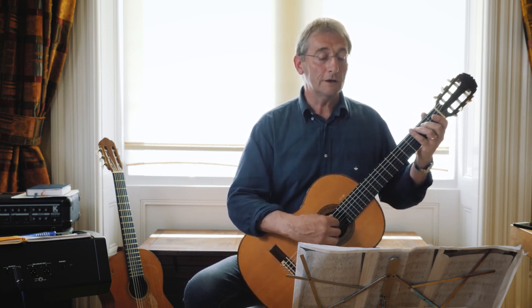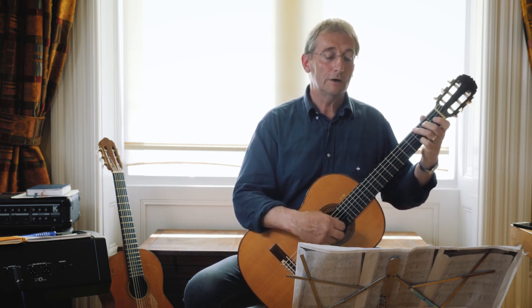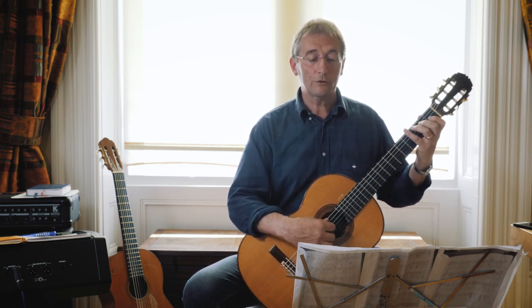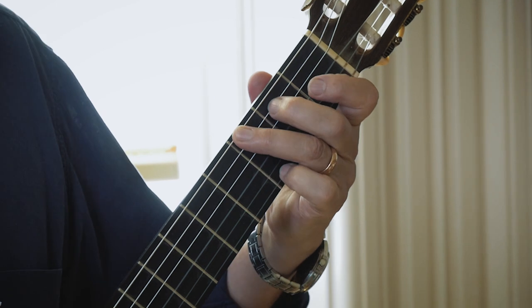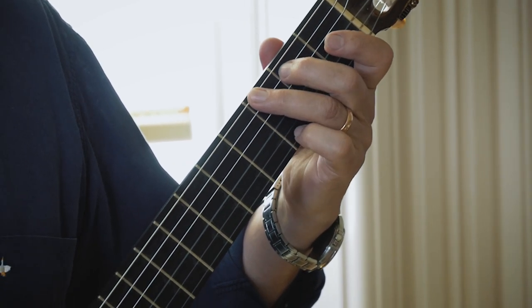I'll just go from the first bar leading into that — there it comes — and then it's just back to a G. Similar sort of thing going on in the third bar, and in the next bar you put your little finger on string one and then move it across to string two.